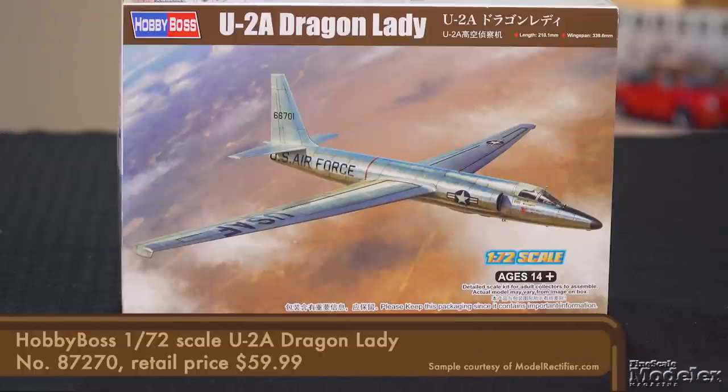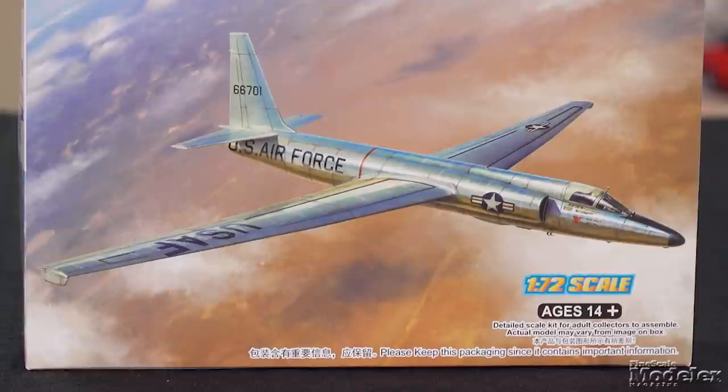Here's a new-tool 1/72nd scale U-2A from Hobby Boss. Designed to have a super-high flight ceiling of 70,000 feet — right at the edge of space — it was meant to be out of the range of fighters and missiles. It's another beautiful Lockheed Skunk Works design.